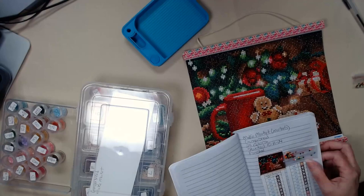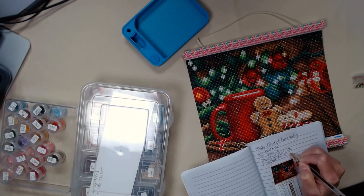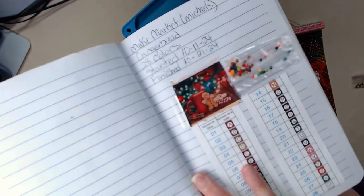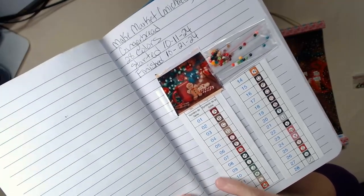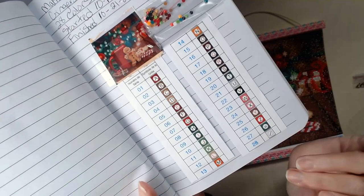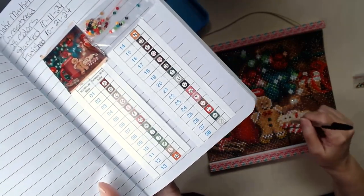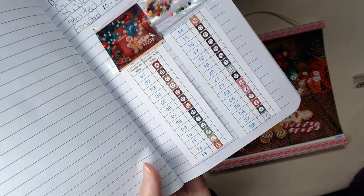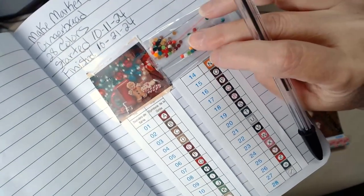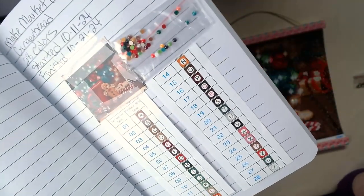I started this October 11th and I finished this the 21st of October. It took me longer because this was not my only project - it was just something I filled in the gap with. Yes, it's called Gingerbread. It did come with a number grid and a color schematic, but I didn't use it because it's simple enough - if you see a W, look for the W code and those are the drills you use. These are my spare drills, good quality drills from the leftovers. They get put in a bag, so if any of the drills ever pop, I've got spares.